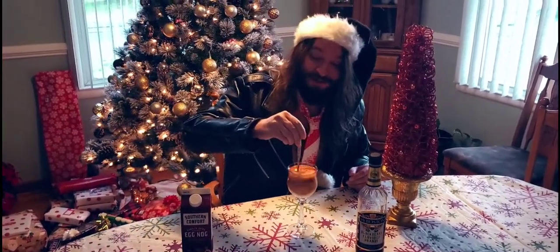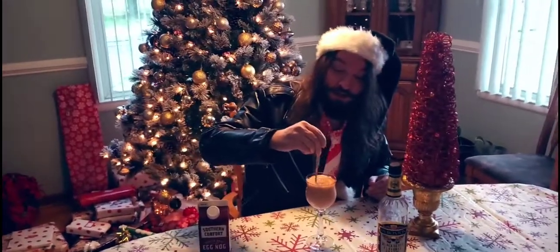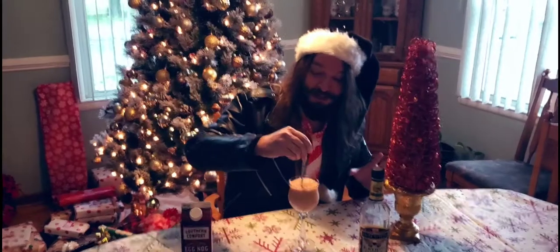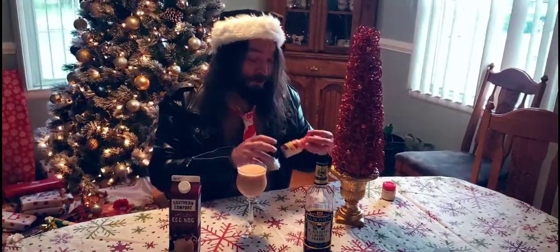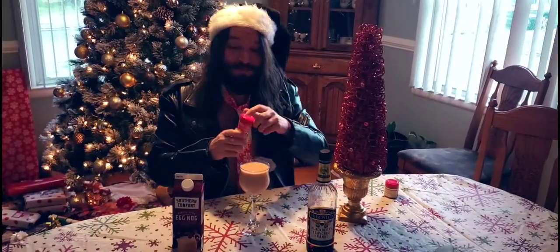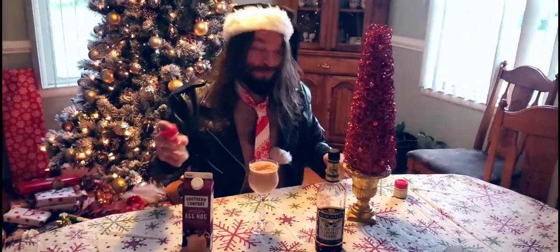Keep going, keep stirring, stir it so it's not crazy looking. All right, call that done. Now the final step — you just want to garnish it with a little brown cinnamon. Give it a little dust.